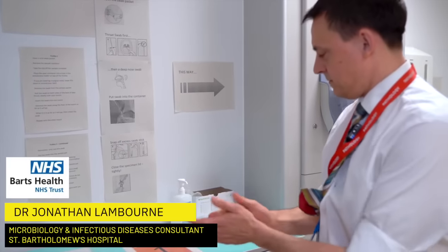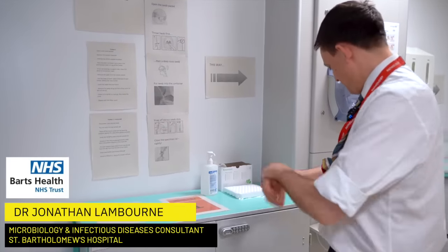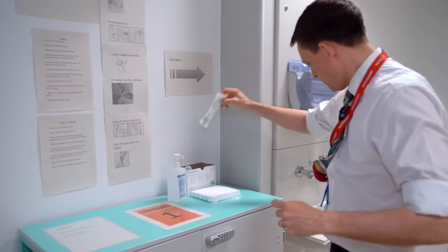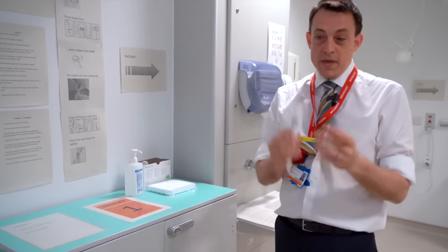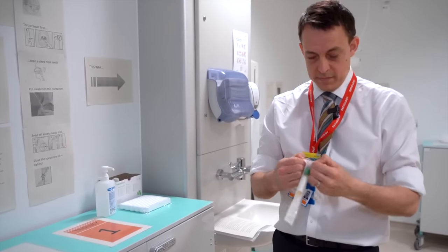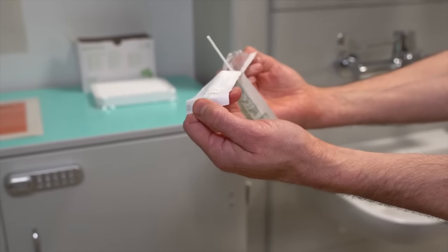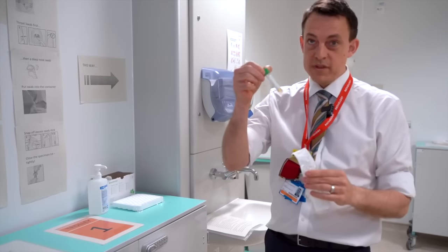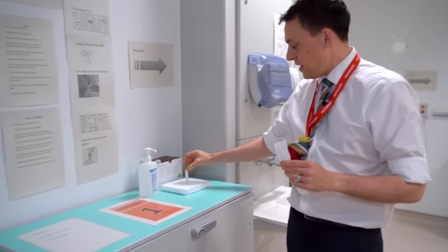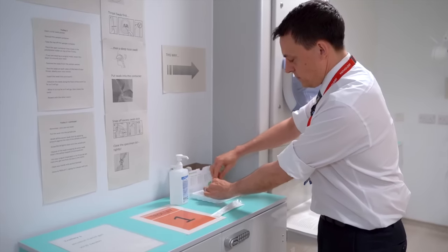First, clean your hands with some alcohol gel and then open the sample container. Remove the sample container and place it in the holder on Trolley 1, then undo the sample container.